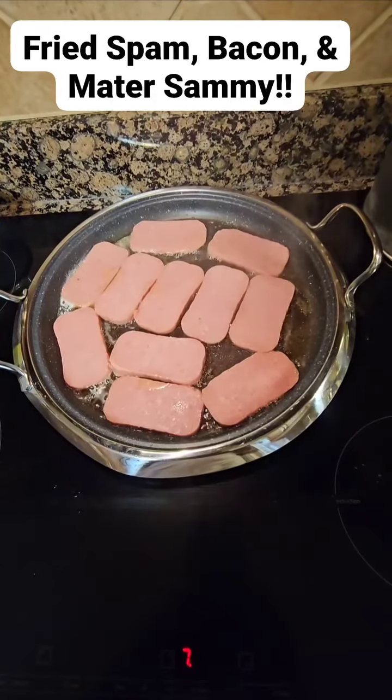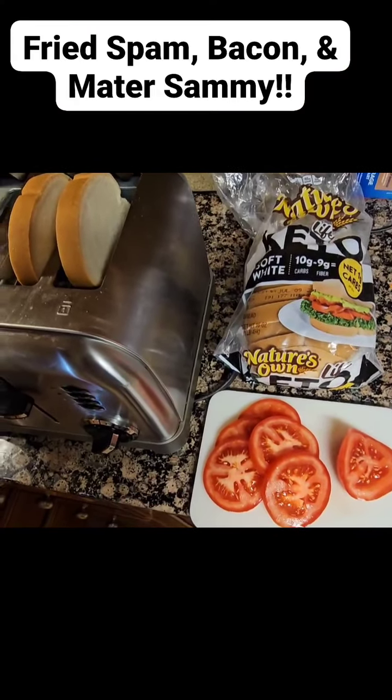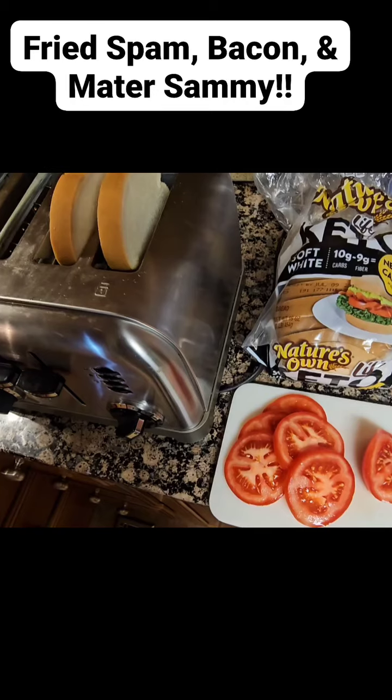Get your Spam cut up and get it in the pan. Get the keto bread of your choice and slice you some mater and get your toast ready in the toaster.